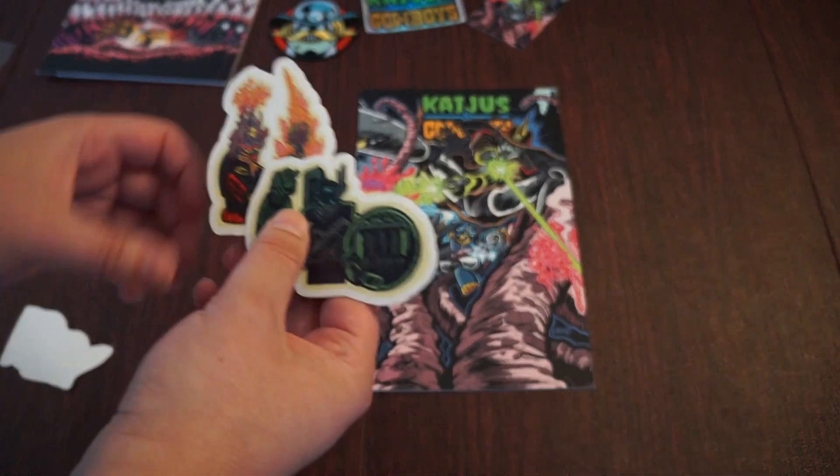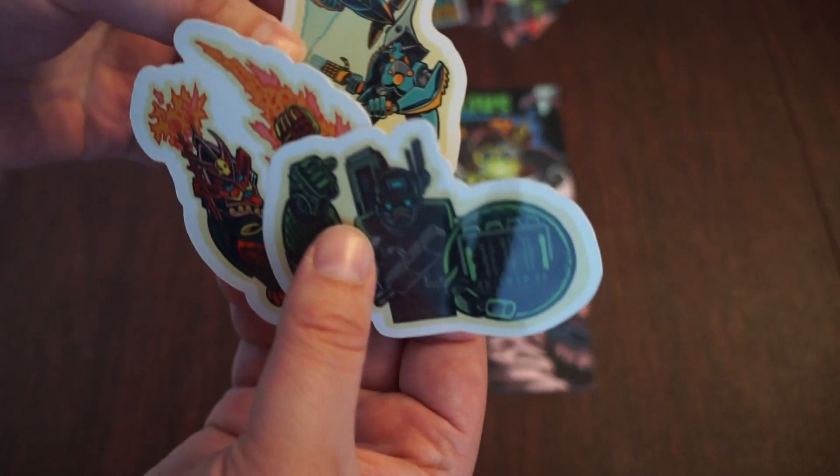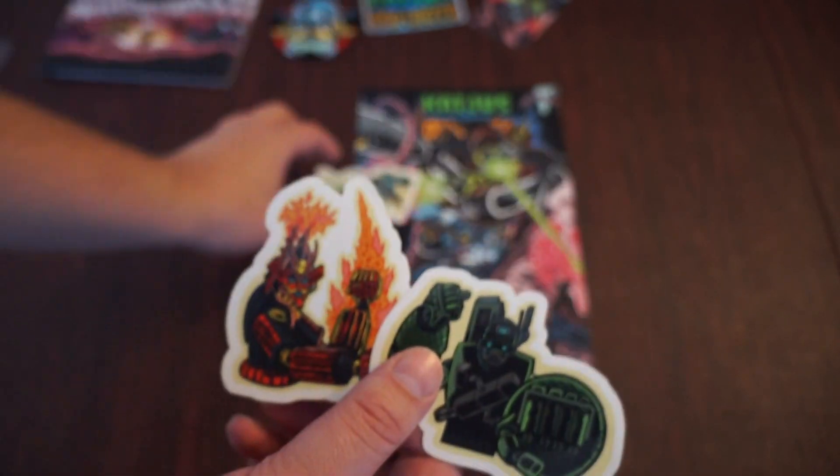Of course they always include on the campaign as an option some stickers. Really cool stuff — we have a bunch of different robots featured on the stickers.